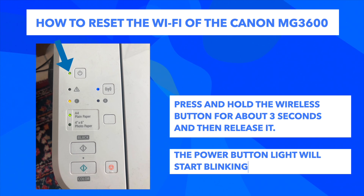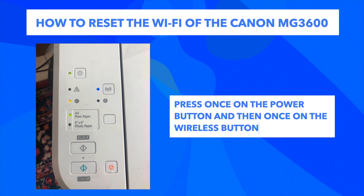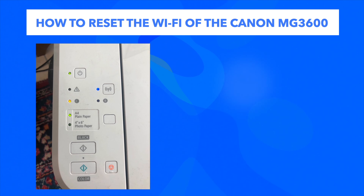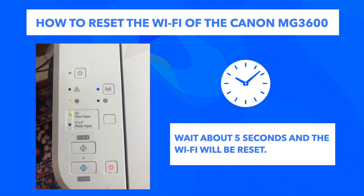Once you release it, you're going to notice that the power button light is blinking. Then what you need to do is press the color button once and the wireless button once. After doing this, you just have to wait about 5 seconds, but I suggest you wait maybe 10-15 seconds just to make sure.